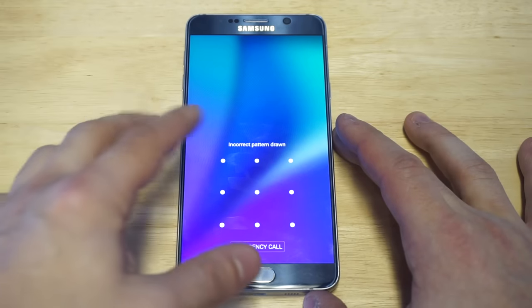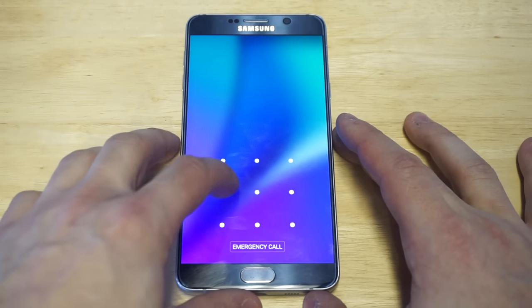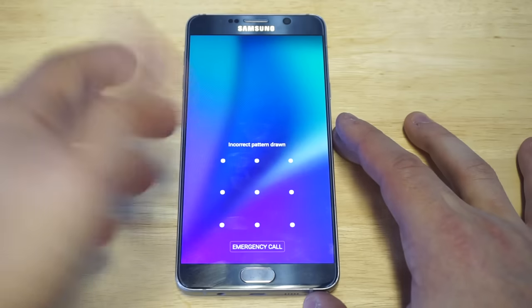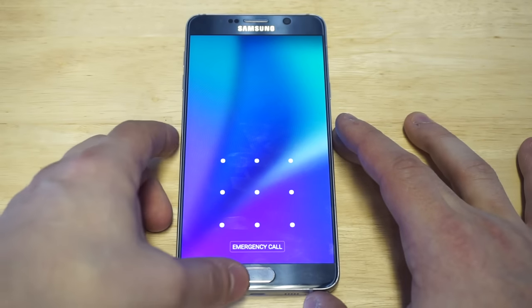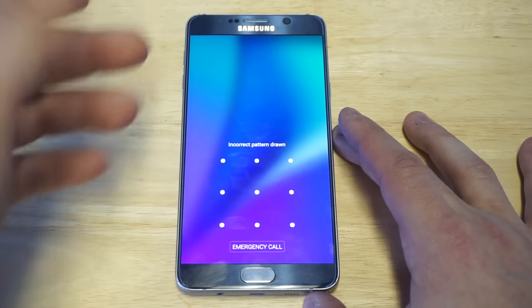Before I get into the actual method, I would really appreciate a like and a share on this video, and anybody watching who has not had a chance to subscribe, I would totally appreciate that as well. This is going to work on any Android phone and it doesn't matter what kind of password you've got set — we're going to get through it.